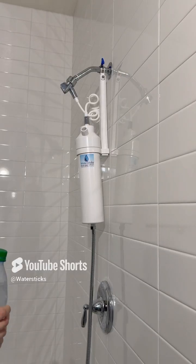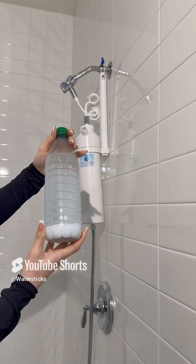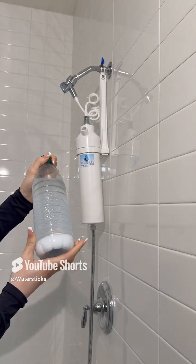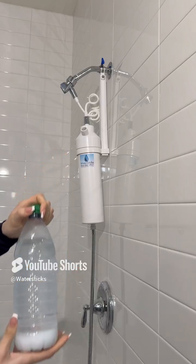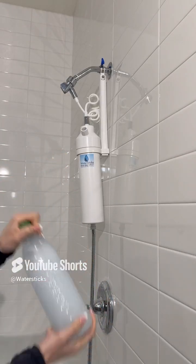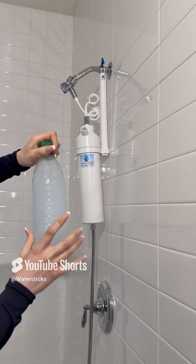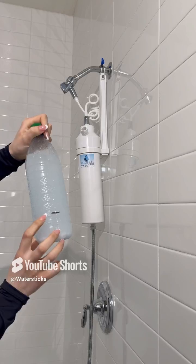Step two: add one cup of iodized or plain table salt to a one liter bottle of warm tap water and shake vigorously to dissolve the salt. Mark the bottle with the line to show how much salt is needed for future regeneration.